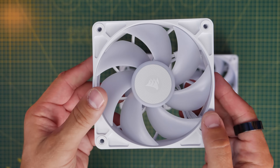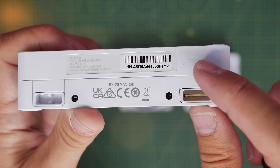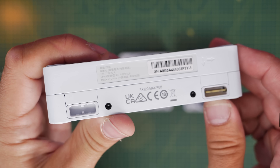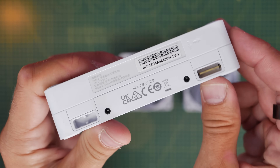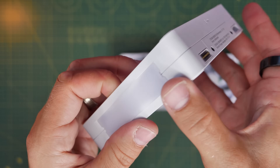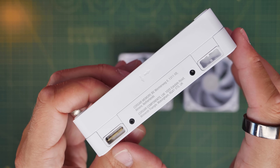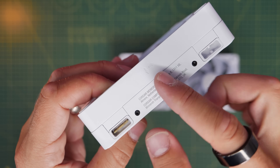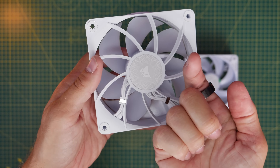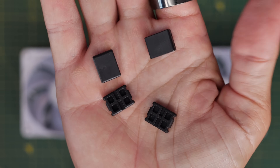At a basic level, iCUE Link fans are really easy to set up. There are connectors on either end of the fan and little arrows to let you know the direction of airflow, so you know which way to install them for intake or exhaust. You'll also notice connectors on either side as well as another port that helps secure the fans together. The front of the fan pulls air through and blows it back through the other side.